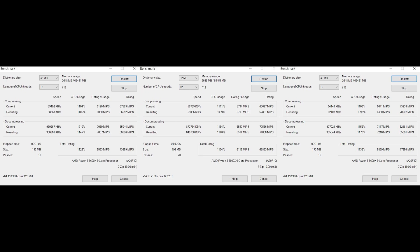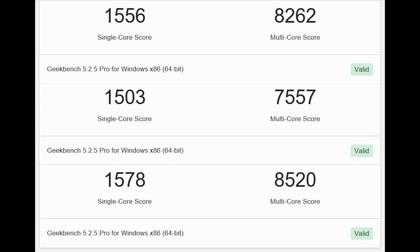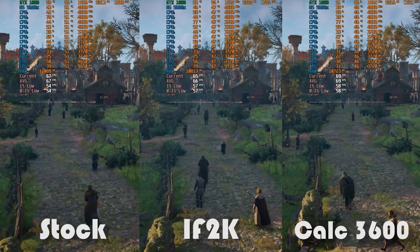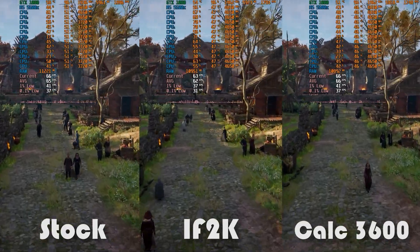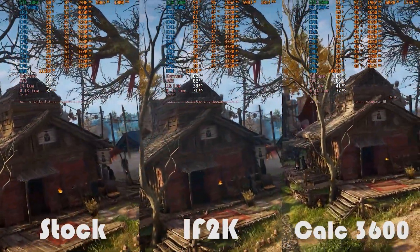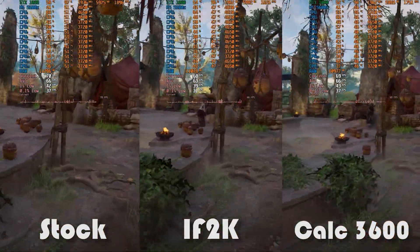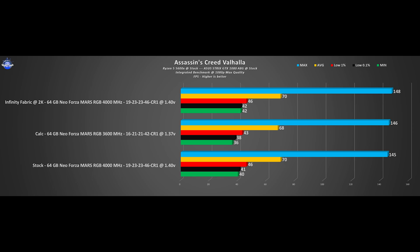In 7-zip the DRAM calculator scenario takes the lead, followed by the stock scenario. The last synthetic tests come from Geekbench, which gives an overall performance index for both single and multi core scores — nothing special, just a copy-paste podium from 7-zip. For gaming, one benchmark run in the latest Assassin's Creed title, Valhalla. With games the numbers only tell part of the story, so please check the video to see actual fluidity. However the OC for the infinity fabric takes the lead, at least in the low percentile figures.